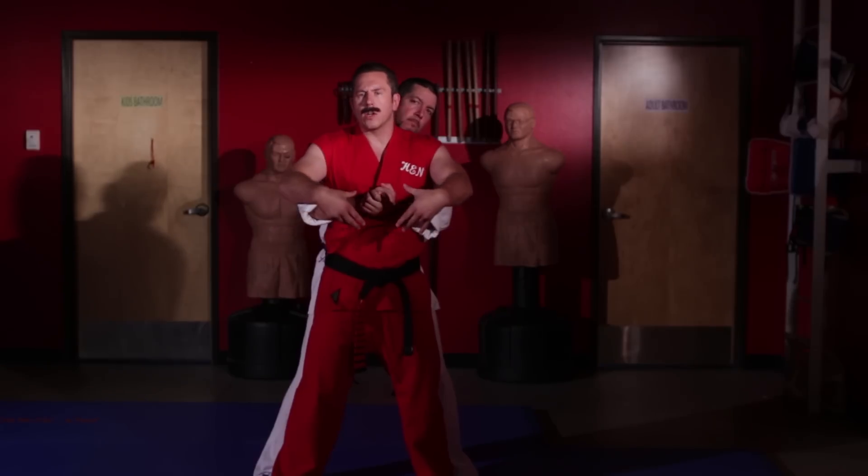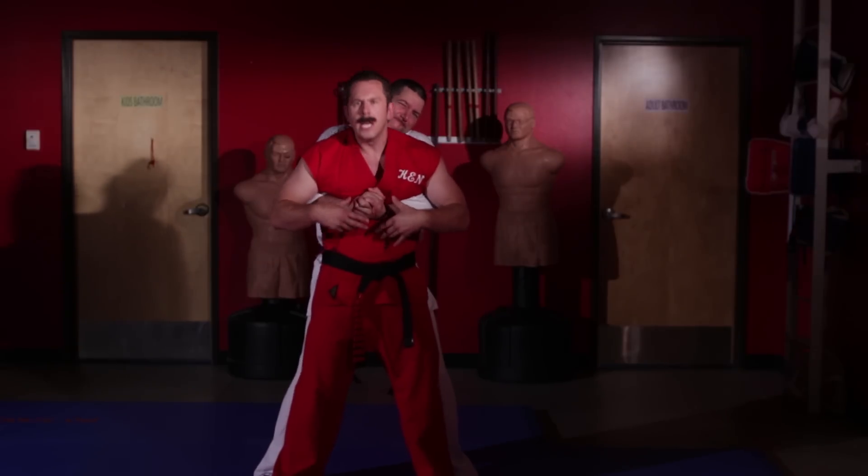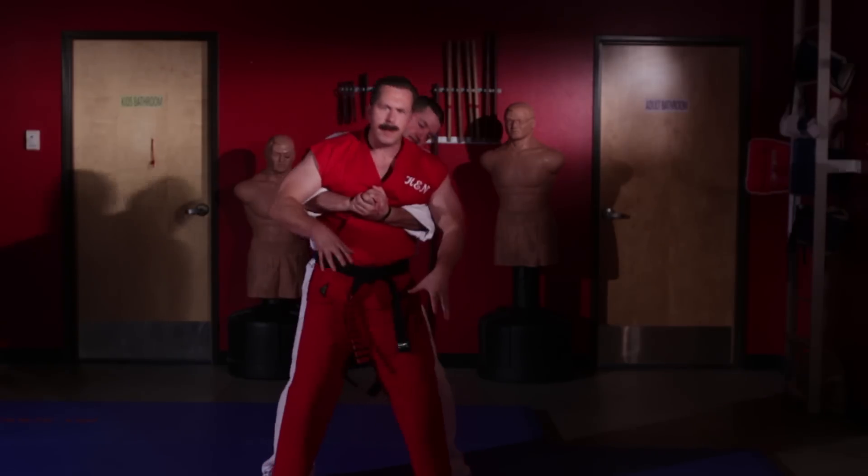Master Ken here with another secret street fighting tip. Today I'm going to show you how to defend yourself against a rear bear hug under the arms. Now why is this attack dangerous? The primary reason is that he can crush my ribs by pulling in, and he can pick me up and slam me into the ground.